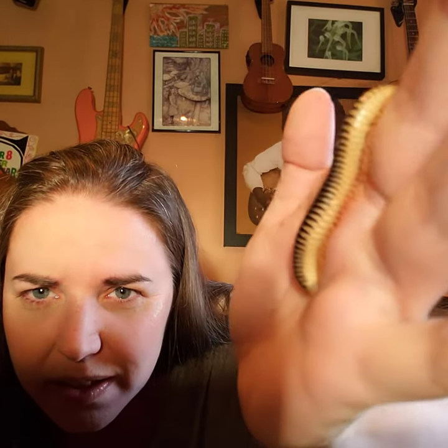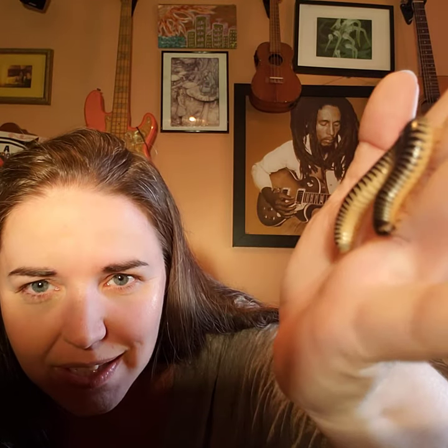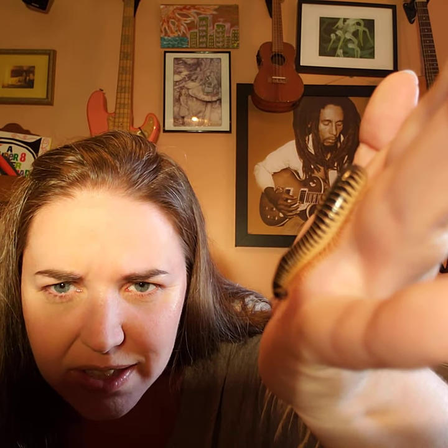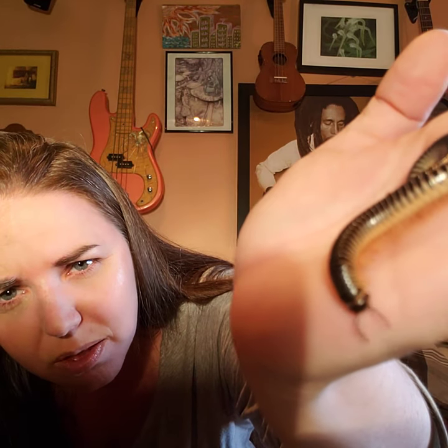These guys can actually be found in Florida. He's nibbling on my hand — I think he thinks he's digging! Look — do you see all those legs? One, two, three, four, five, six, seven, eight, nine, ten — I can't count them all, there's too many! And every one of those little black lines is kind of a new body part. This millipede is not an insect because he has way more than six legs, and not even an arachnid because he has way more than eight legs. He does have two antennae and a hard exoskeleton.